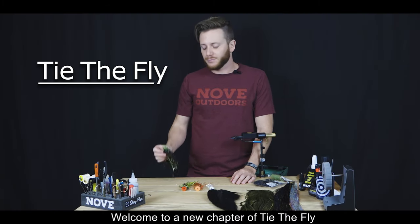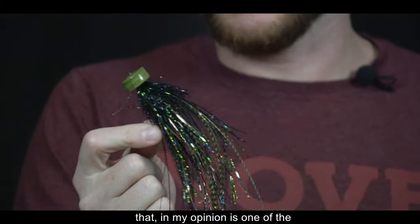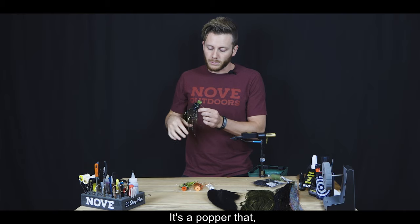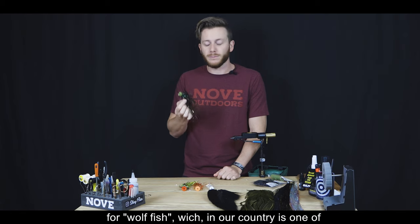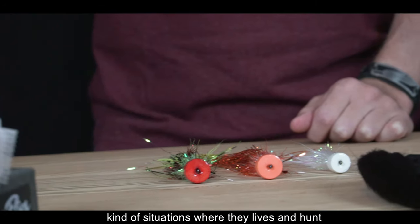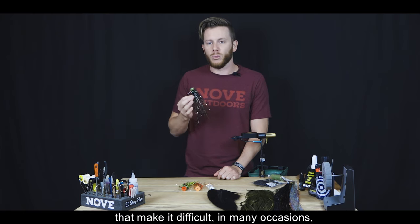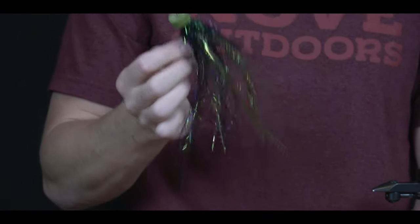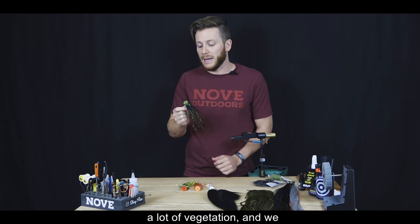Bienvenidos a Tidefly, un nuevo capítulo. Hoy vamos a atar un popper con anti-enganche, con un sistema muy sencillo y simple que a mi entender es uno de los más efectivos. Es un popper que lo modificamos algunas veces hasta llegar a este patrón, y lo utilizamos generalmente para la pesca de talariras, que en nuestro país es una especie que habita y caza entre zonas con mucha vegetación o plantas acuáticas que dificultan retirar al pez de su guarida para que ataque.